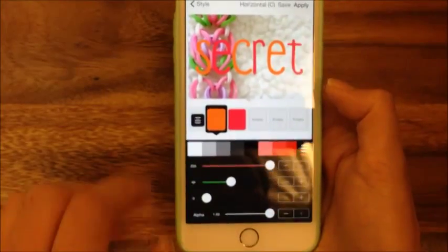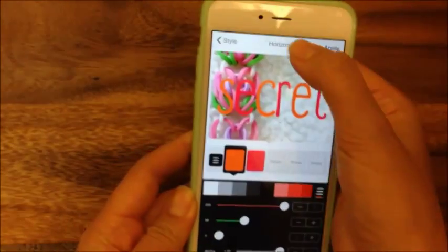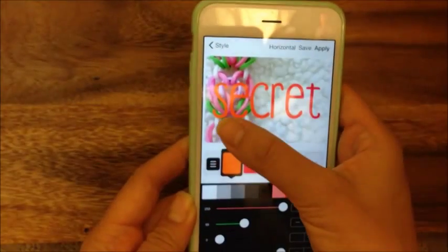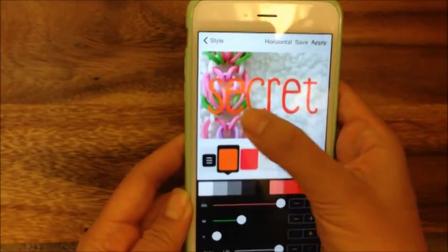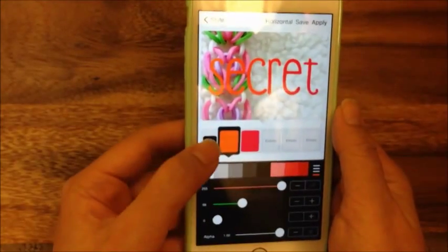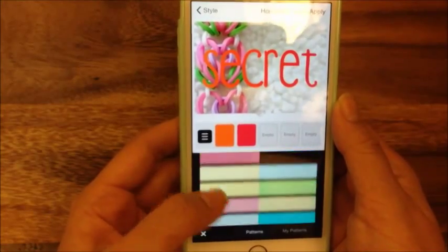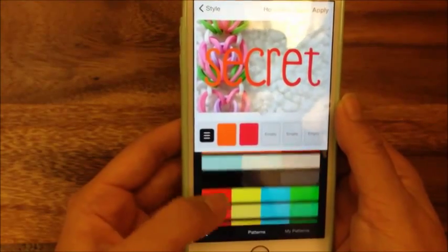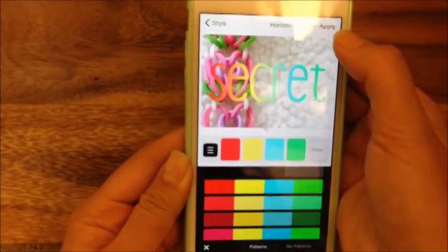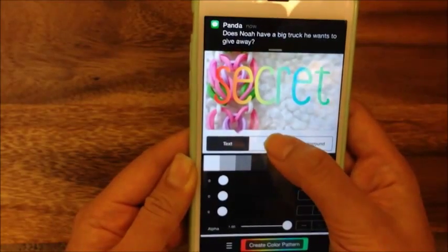Right now it's just staggered text, so instead of that I'm going to go up here and change it to gradient. You see how now it's like gradient — it goes from orange to red. I don't really like the orange to red, so I'm going to click on this button over here. It has a bunch of presets — you can create your own — but I'm just going to go with the default. There's like a rainbow one and I'm going to hit apply.